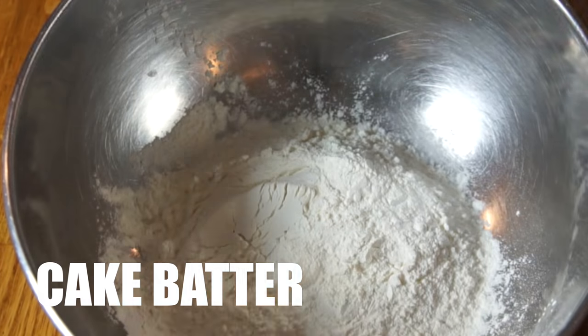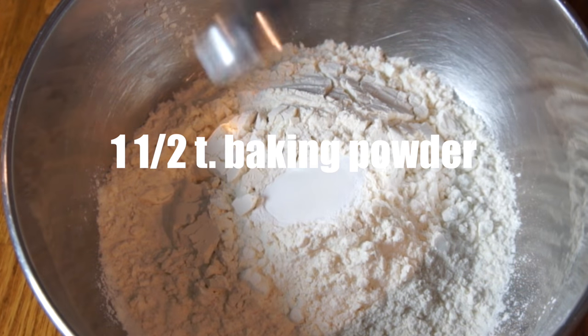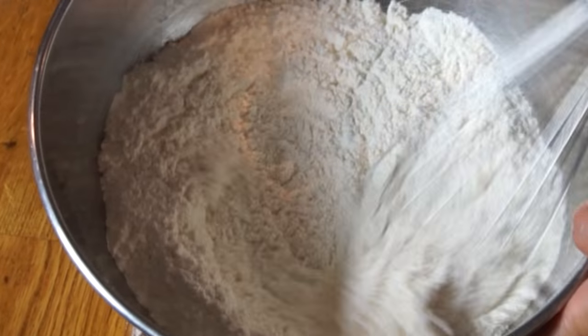In a large bowl, combine two cups of flour, one and a half teaspoons of baking powder, a quarter teaspoon of salt, and whisk that all together.